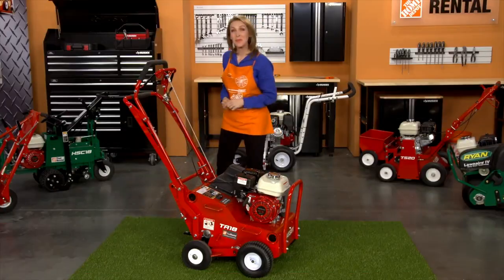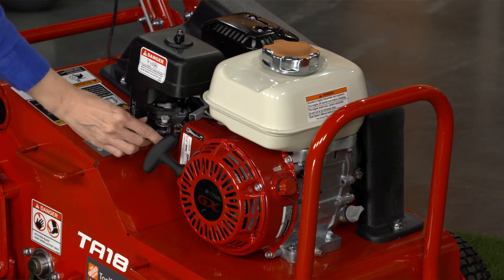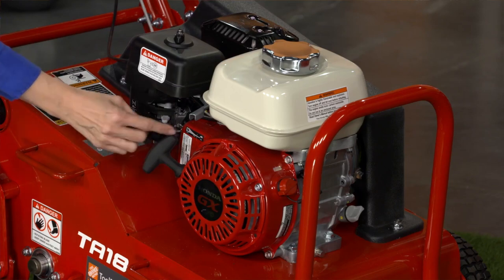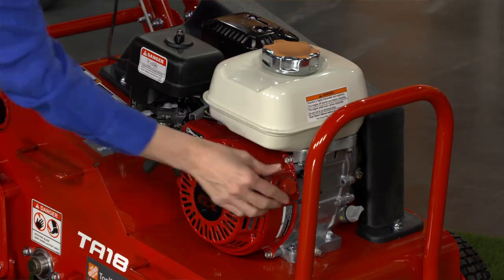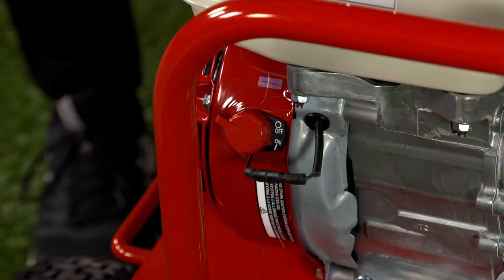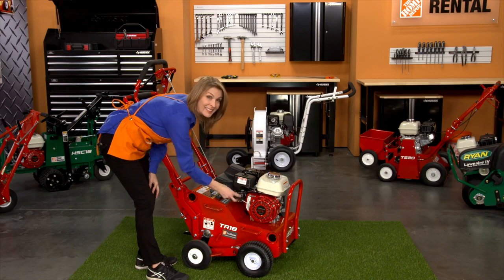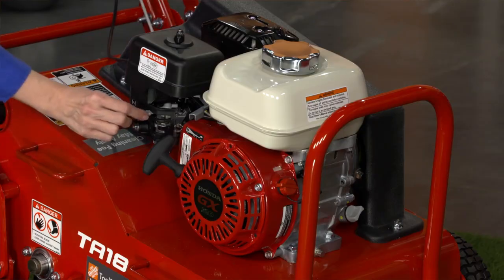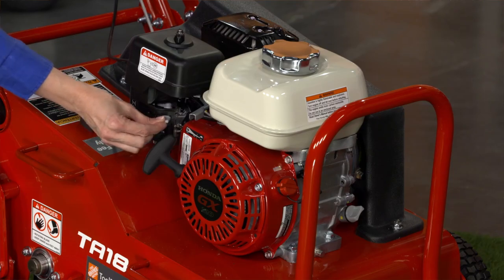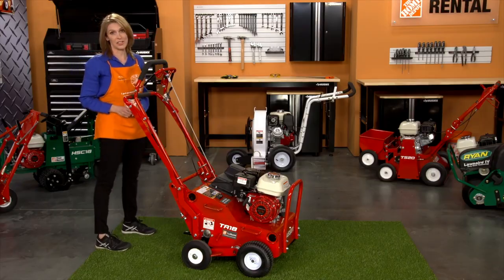Once you have your area prepped, you're ready to start the aerator. Start the engine by first opening the fuel valve. Then turn the choke to the closed position. Next, turn the ignition switch on. Then pull the recoil starter until the engine starts and let it warm up. After the engine warms up, slowly move the choke to the open position. You'll want to allow the engine to run for at least one minute before you start operation.